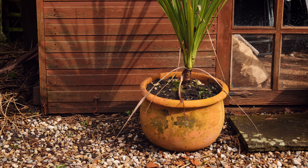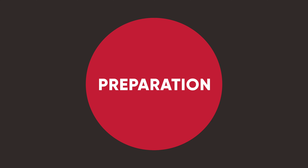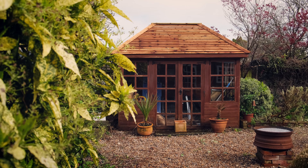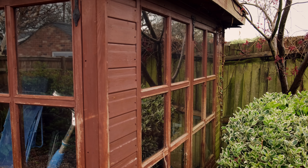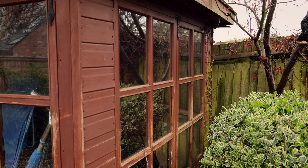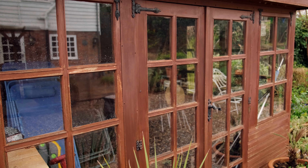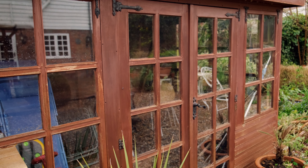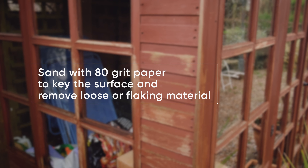But we do need to carry out some prep before the fun part. As you'll see, we've decided to replace the roof as that really couldn't be saved. Next, it's all about making the wood the best it can be to take its new Cuprinol covering. We can see this summer house was painted before, so it needs a good sanding to give a key for the Cuprinol Garden Shades to adhere to.